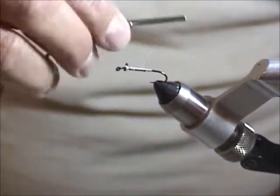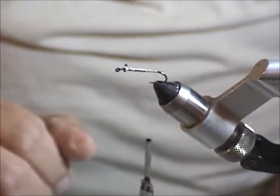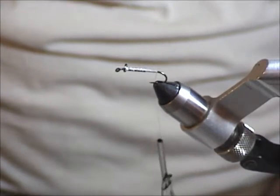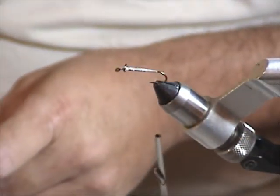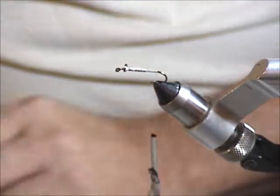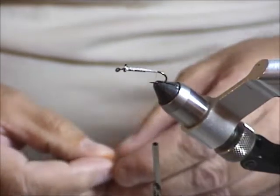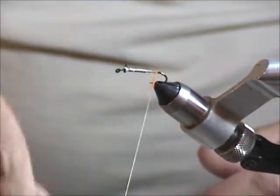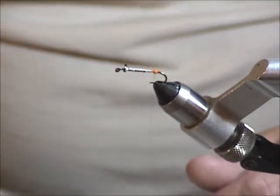Now we'll move back towards the bend of the hook. The rule of thumb I use here is right where I mashed the barb down — that's where I stop and build up a little ball to help splay the fibers of the biot. You can use any color, but I got in the habit of using orange. I tie with orange on the tail in a lot of my patterns. You don't need much here — even this much is too much, so I would take half of that. Just spin it on the thread, two or three wraps of it, just a little bump. That's going to help splay the goose biots for the tails.